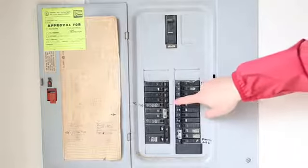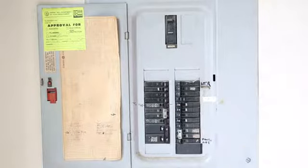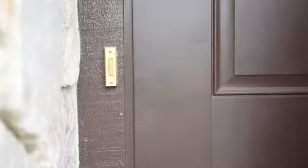First, we need to install the power kit. You need to find your existing chime box, which is commonly mounted on the wall near the front door. Turn off the power at the breaker or fuse box. Make sure there is no power to your doorbell and chime box — try ringing the doorbell to confirm the power is off.